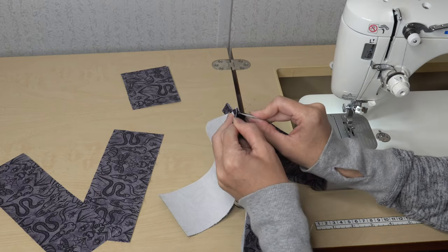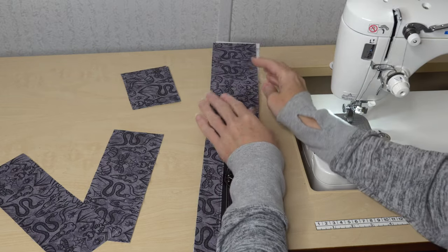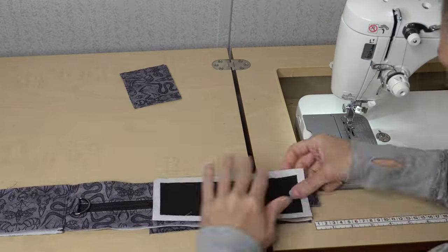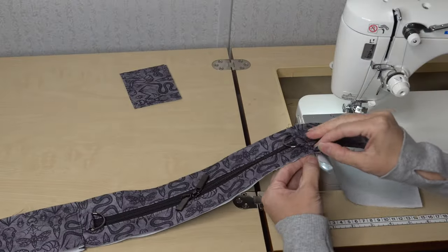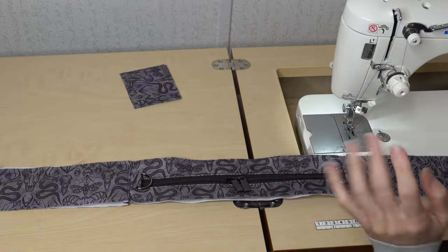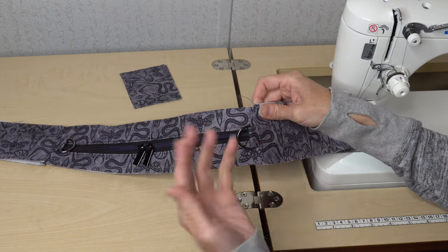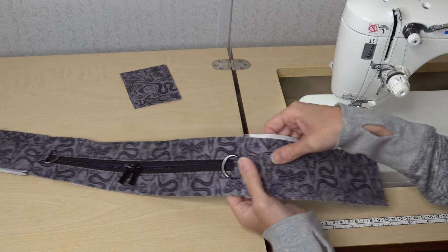I'll repeat that same process with the other two side panels on the other side of the gusset. Now I have one side gusset all the way to the other. Something the pattern mentions: you can put a rivet where your D-ring connector is for a little more stability — especially if you have bulky materials — but I'm not going to do that.